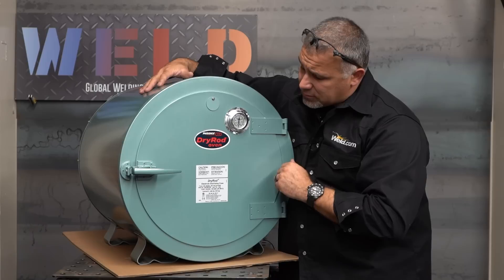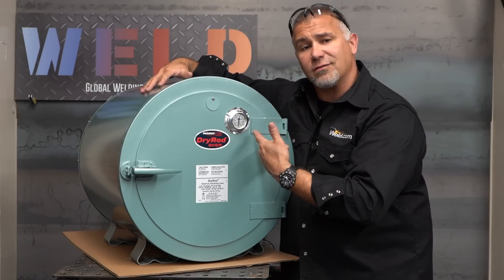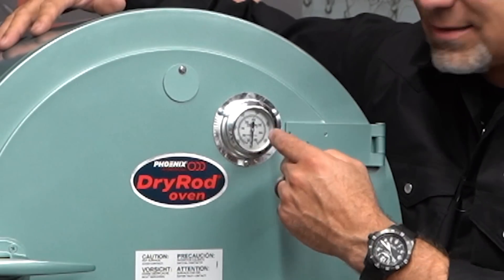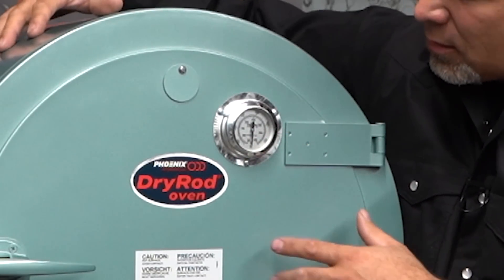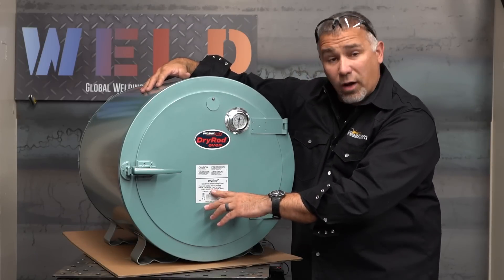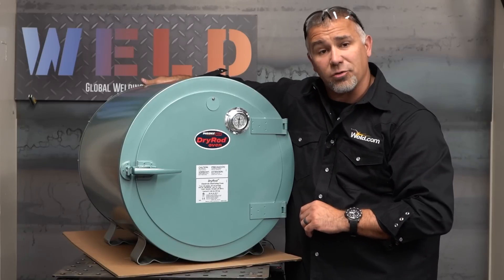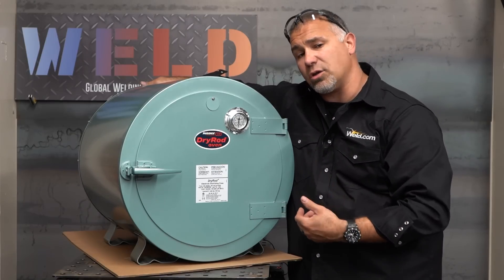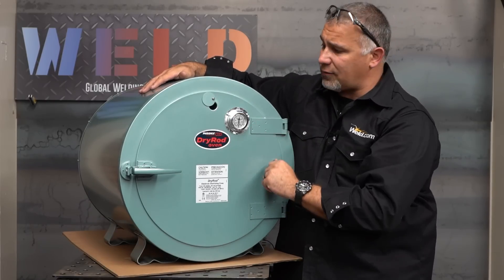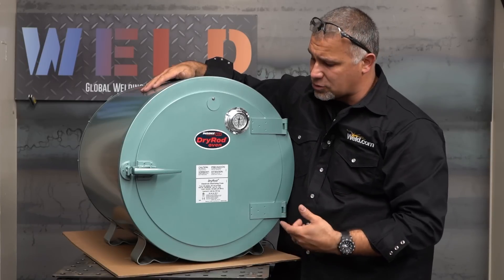We've got the logo. We also have a thermostat up here. There's a pyrometer on the inside of this door, so with a quick glance we can actually see the temperature inside the rod oven. This is actually adjustable from 100 to 550 degrees. There's a thermo-adjustable thermostat in the back — I'll show you that in just a second. There's also an adjustable eye in case you needed to get inside with a separate pyrometer to check internal temperature.